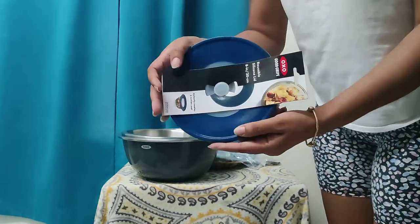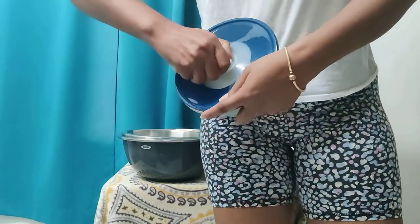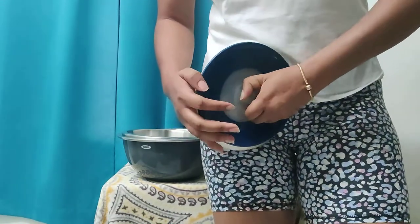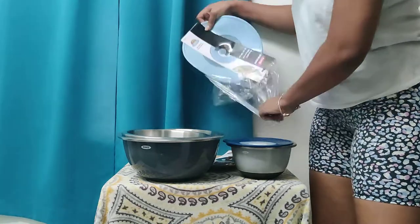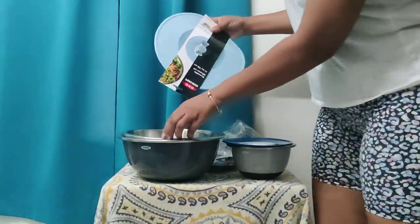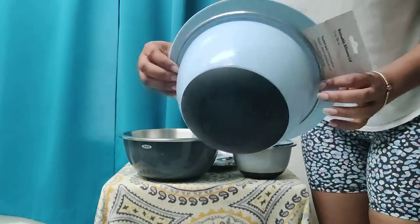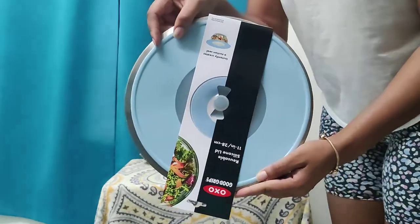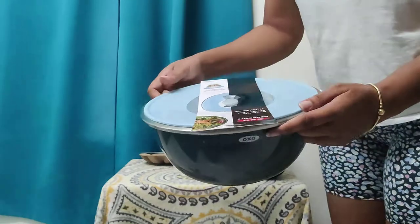I guess you gotta pull this to suction it, but most likely I have to remove the wrapper — let's try and see. Not sure how this works; I guess I have to play with it a little. I also got the 11-inch cover, and that can fit on this one, but you can see there will be space at the back. You can also fit it on the biggest bowl, but it doesn't cover the rim, just closer to the edge — it can still rest on there.